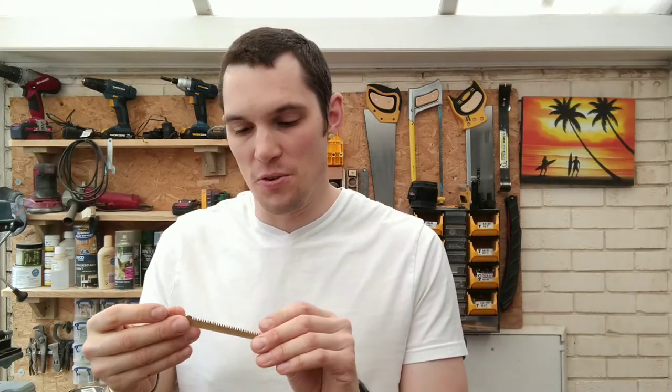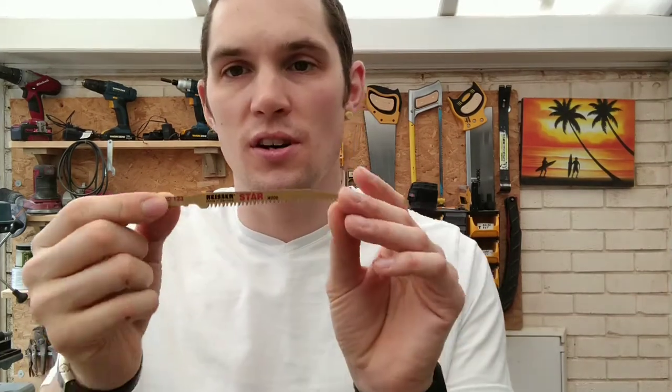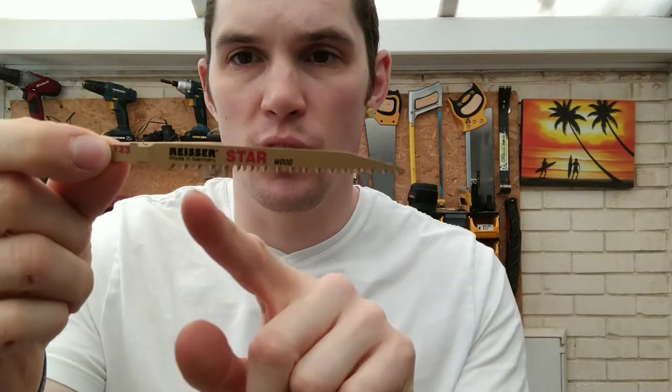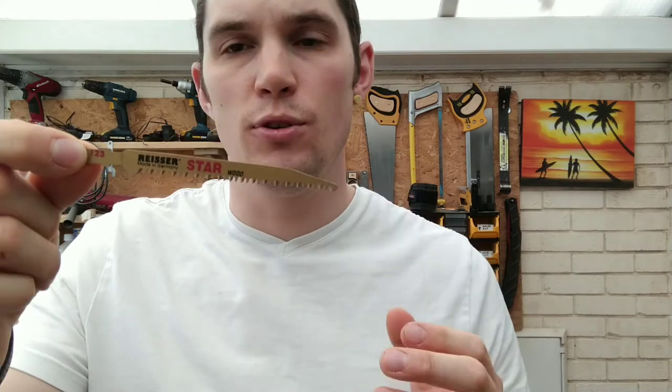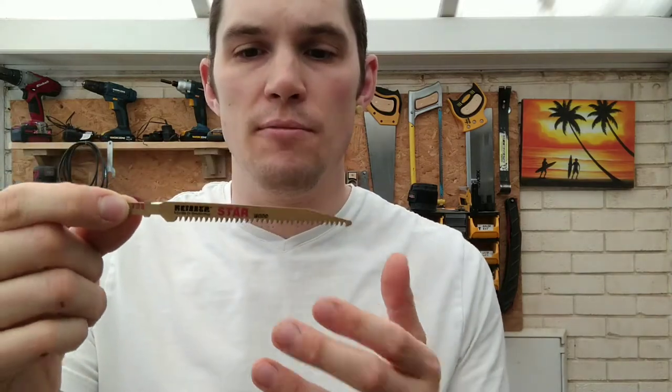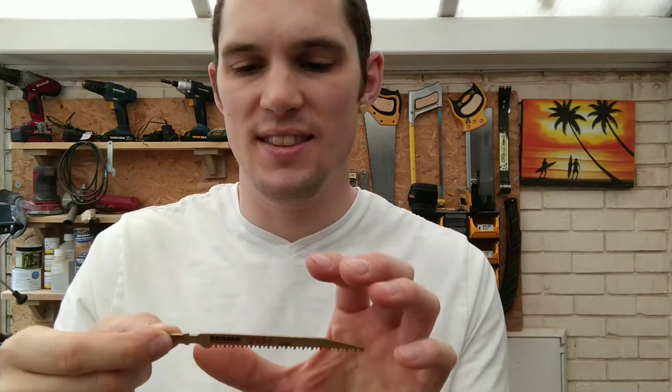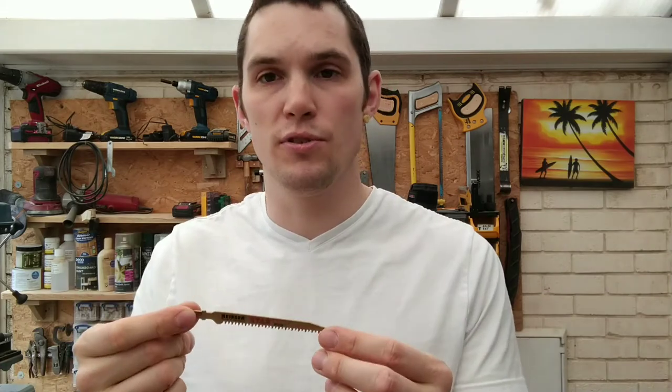There are a number of different jigsaw blades you can get for different materials, types of cuts, and roughness of cuts. These ones have quite long, aggressive-looking teeth — they're really quick cuts and they say 'clean cut for wood,' but I find they're a bit jagged because of the long teeth and spacing.